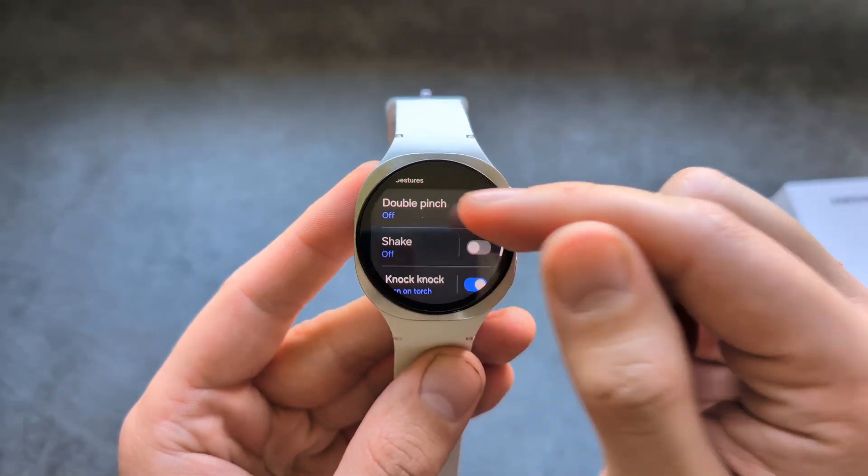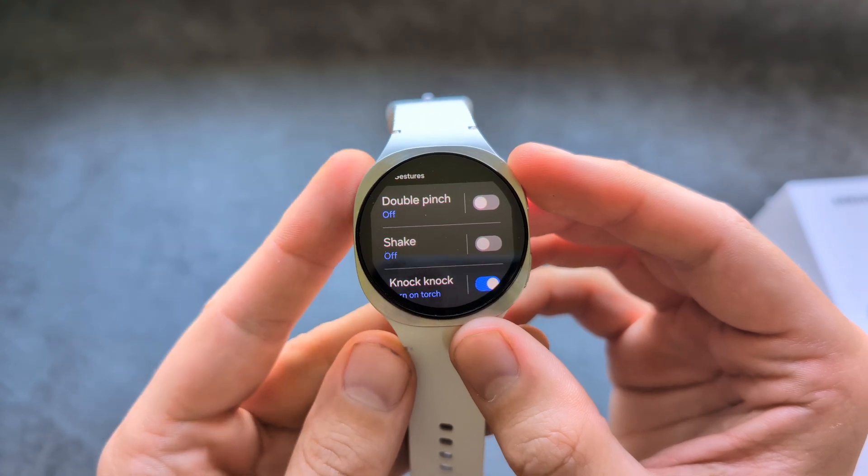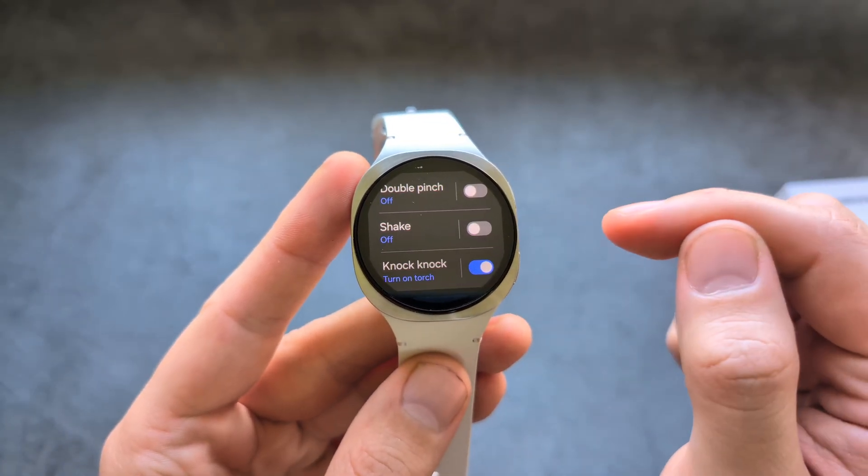If I swipe down, you can see we have three gestures: double pinch, shake, and knock-knock. By default, none of them are actually enabled.